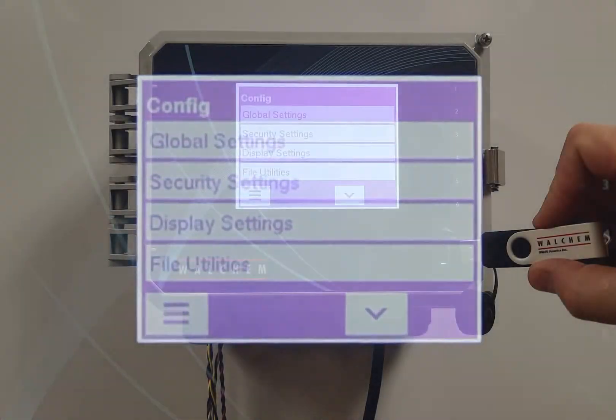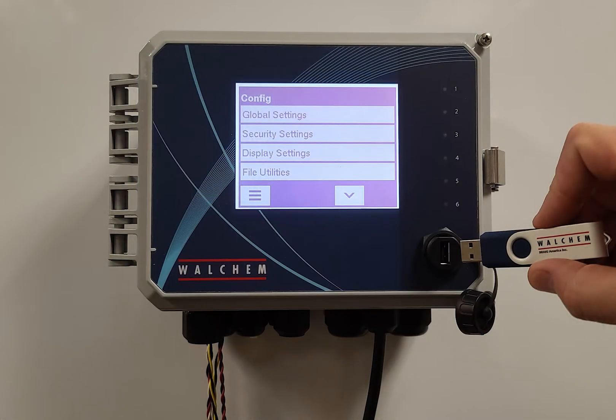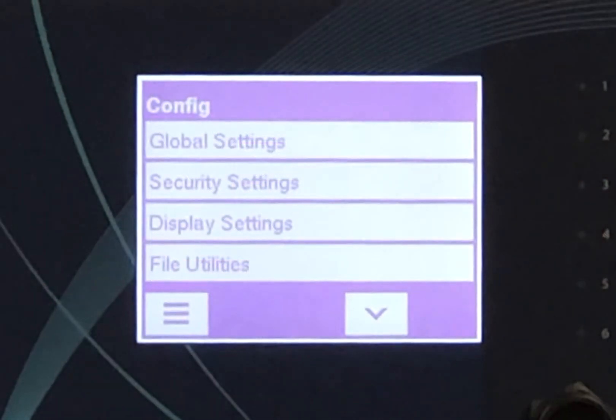Config — allows the user to get any files locally from the USB drive on the front of the controller, set up the email report page, and set up the security level on the controller.